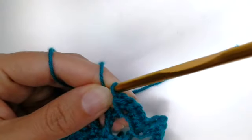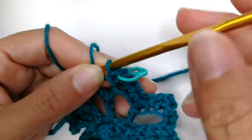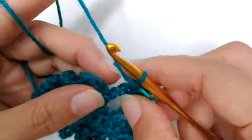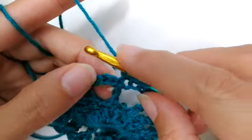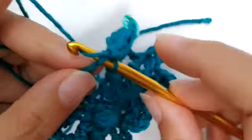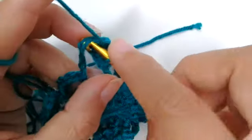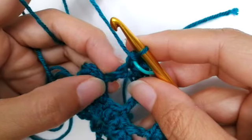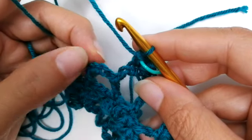It's helpful to add a stitch marker at the chain-one space in the middle because when you come back around you'll work into that little space. Continue around — two single crochets on each side of the post, then into the middle chain: one single crochet, chain one, one single crochet. Add a stitch marker at each middle chain so you can track your progress.